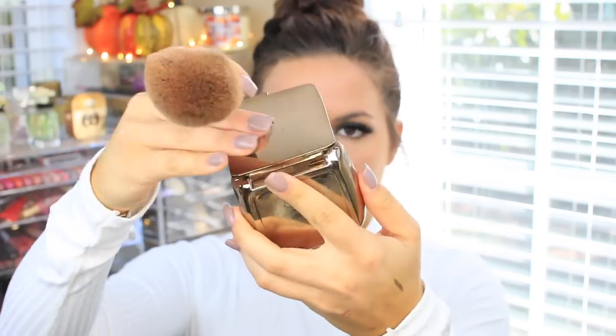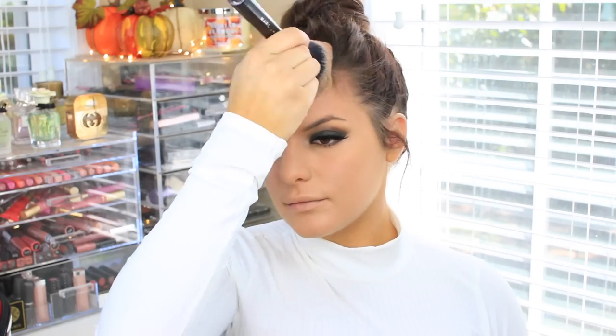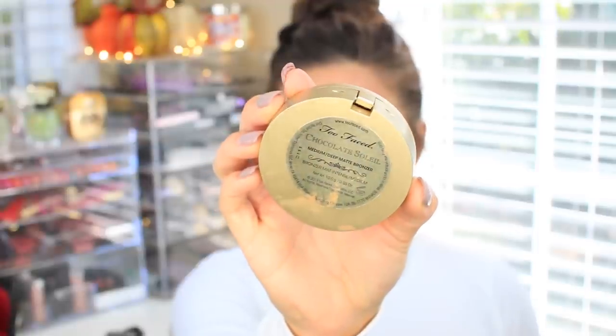Now I'm going to take the Hourglass Ambience Lighting Powder — this is a bronzer — and I'm using the Marc Jacobs brush, which is huge, but I love it. I'm just going to put this on the top of my forehead, my cheeks, and a little bit underneath my chin. Then I'm taking the Too Faced Chocolate Soleil Bronzer in the medium shade, and I'm going to use this to contour my cheeks, using the NARS ETA brush to apply this.